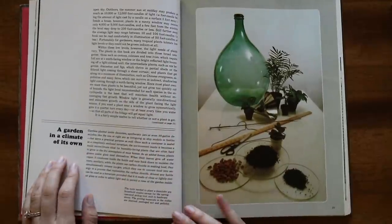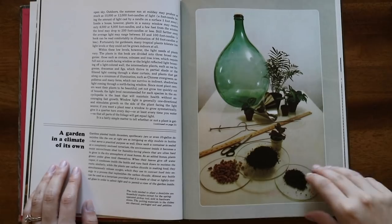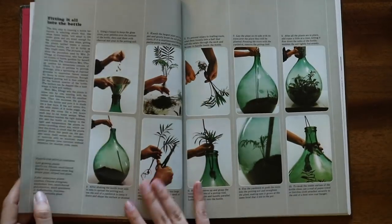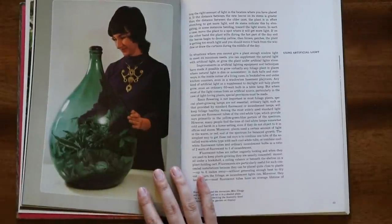'A Garden in a Climate of Its Own' — so this is about terrariums. It tells you how to make one. Look at that! She's so proud of her terrarium.